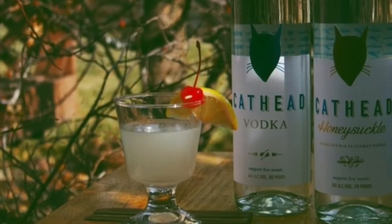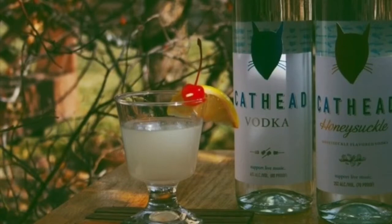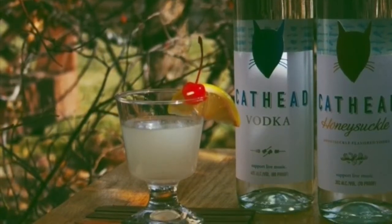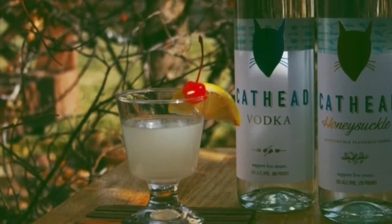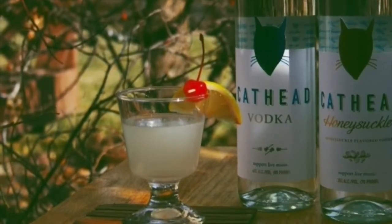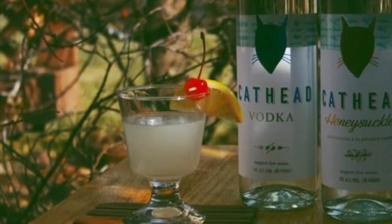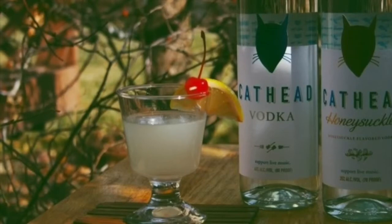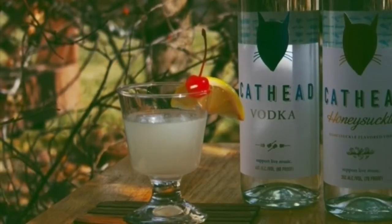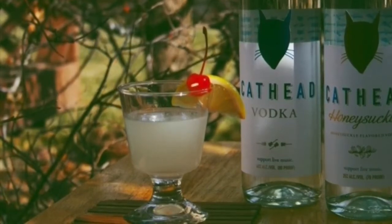Last but not least, what makes this a sour? Lemons. So cut that open. Let's go with one ounce of lemon juice. If you're counting at home, that is two ounces of vodka, two teaspoons of sugar, and an ounce of lemon juice. I didn't bring my squeezer, so we're having to use our hands like the cave people did.